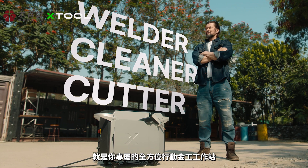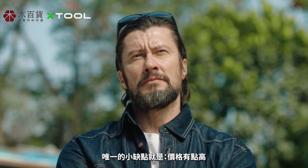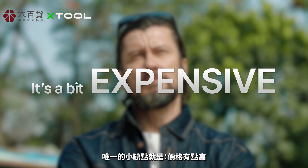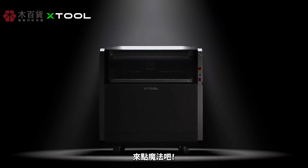It's your all-in-one mobile fabrication shop. Now there's just one tiny issue — it's a bit expensive. So how can we fix it? Well, we make magic.